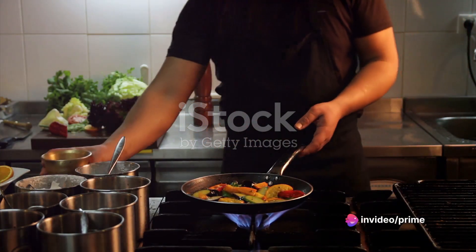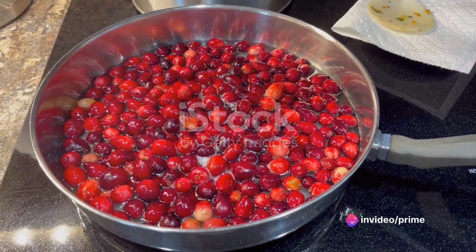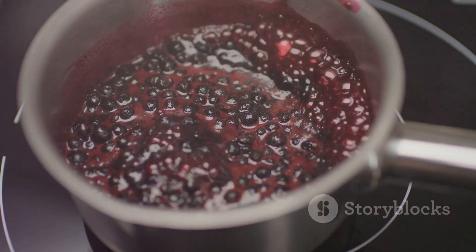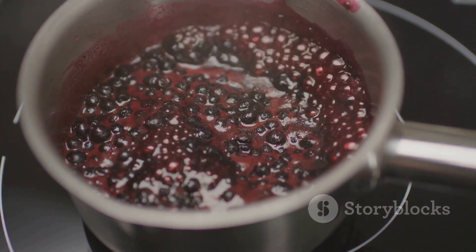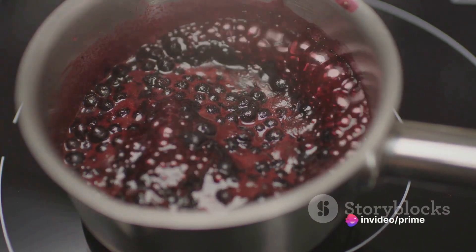Let's dive into the cooking process. We'll start with the cranberry sauce. Combine fresh cranberries, sugar, and a dash of orange zest in a saucepan. Simmer on low heat until the berries burst and the sauce thickens. That zesty aroma should be filling up your kitchen by now.